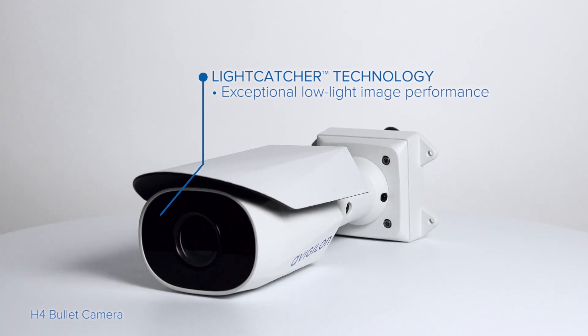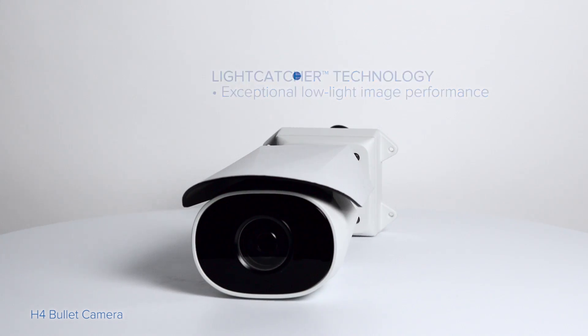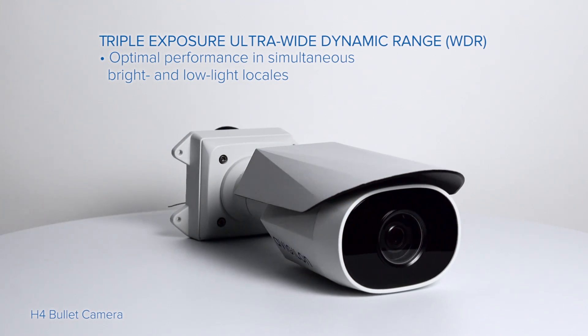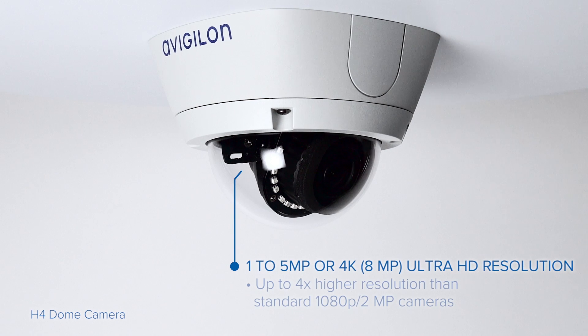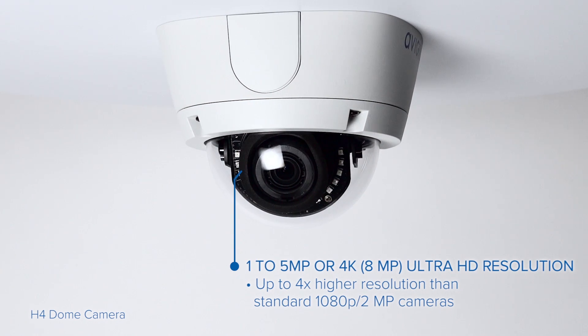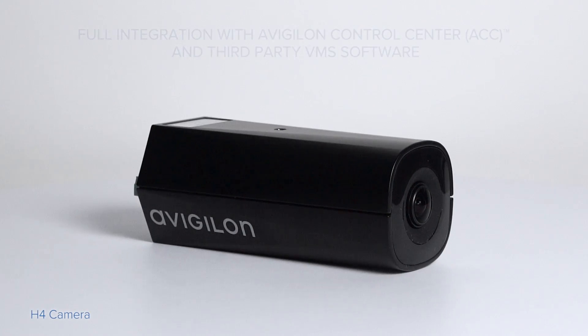With our patented light catcher technology, they deliver clear color images in low-light areas. And for areas with mixed lighting, our triple exposure ultra-wide dynamic range ensures high performance. With resolution from 1 megapixel to 4K, you can choose the image performance that best meets your application's needs.